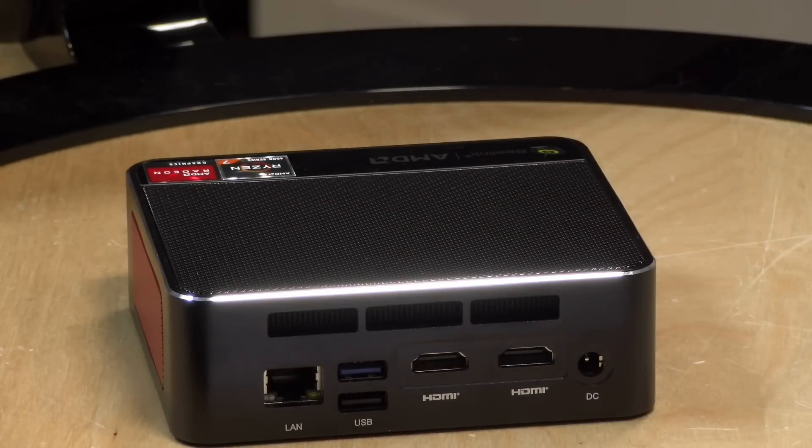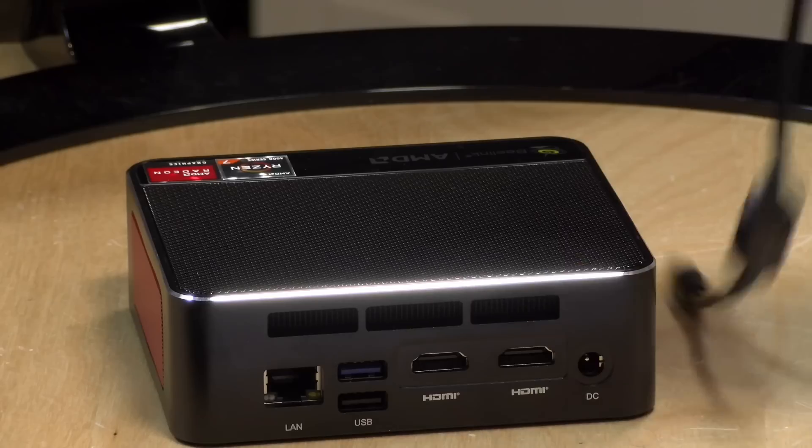My only gripe on the power connector is that it is a wall wart. It does about 57 watts, which is more than enough for the device, but the cable is very short. They also included an HDMI cable in the box, which is even shorter. This is designed to be used with the included VESA mount if you're mounting it on the back of your display. So if you're shopping for this device, you might want to buy a longer HDMI cable to go with it.